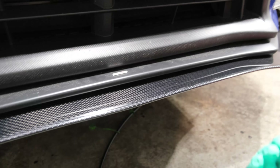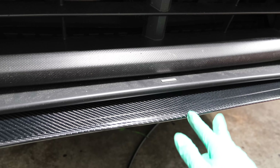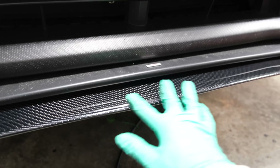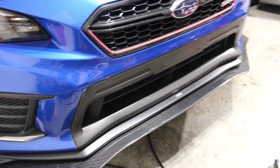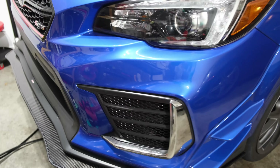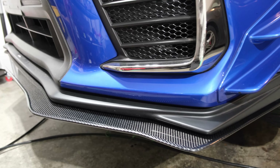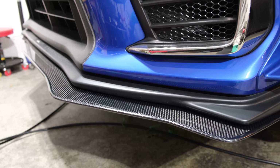One of the first modifications I did to the APR front splitter was removing the APR Performance sticker that's usually shown here. Personally, I don't like aftermarket brand names that stick out — it looks tacky, and it also shows too much logo alongside the STI lip. So I decided to take it off, and as you can see it looks a lot more clean that way — definitely looks much better without that sticker.